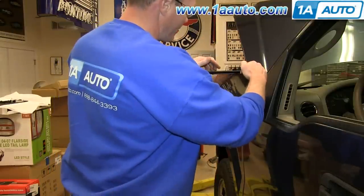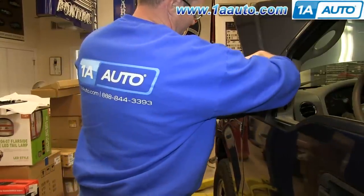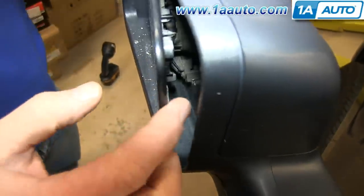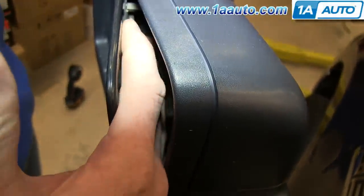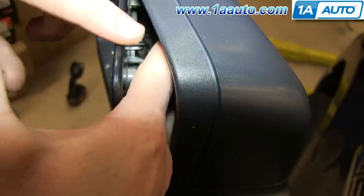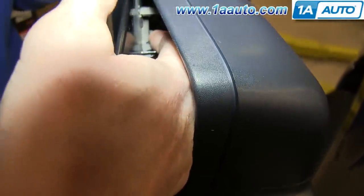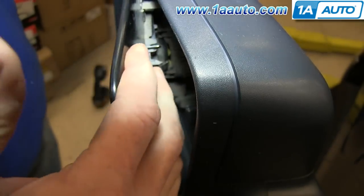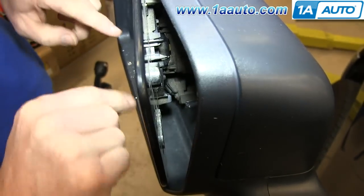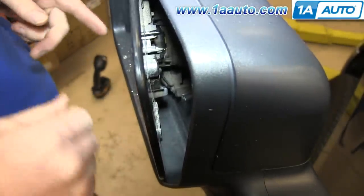I'm going to go from the top so I don't have any glass that can get on my hands. So you can just pull the mirror back. You can see there's the tab and then the two tabs on each side. I'm going to probably block your view, but just reach in, pull the tabs back, and release them, and pull it, and then try and kind of slowly. Try not to press on the mirror.